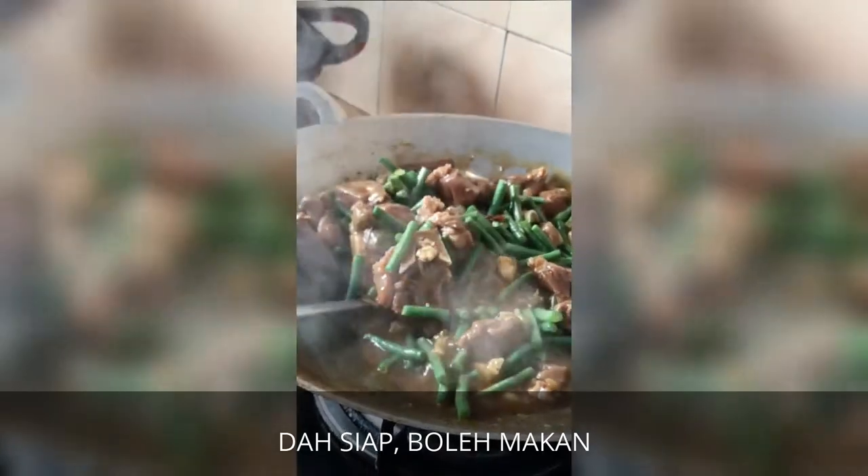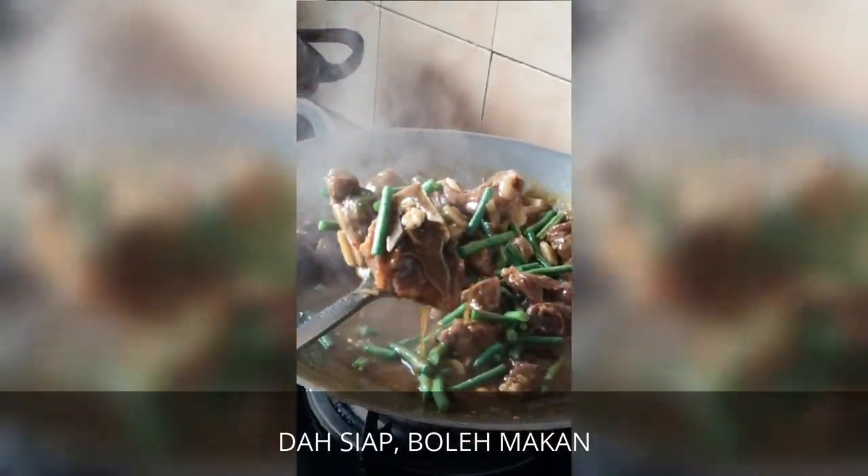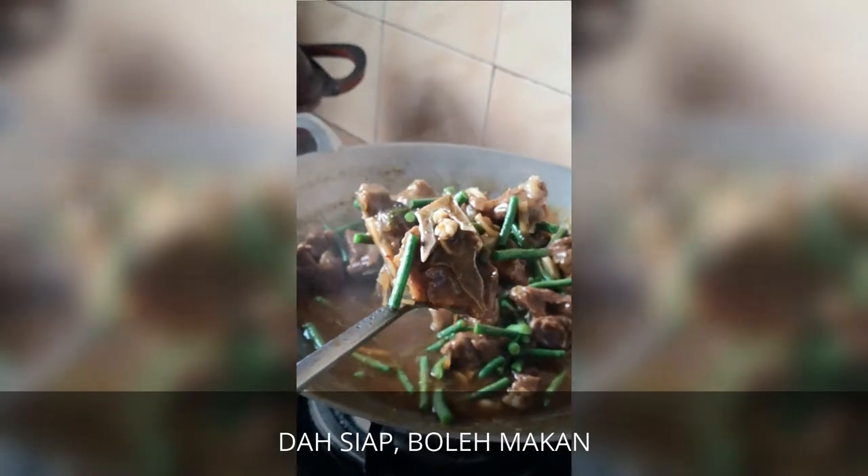Kambing black pepper. Campur dengan kacang panjang. (Mixed with long beans.)